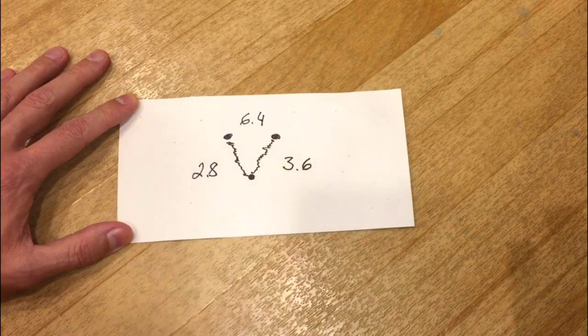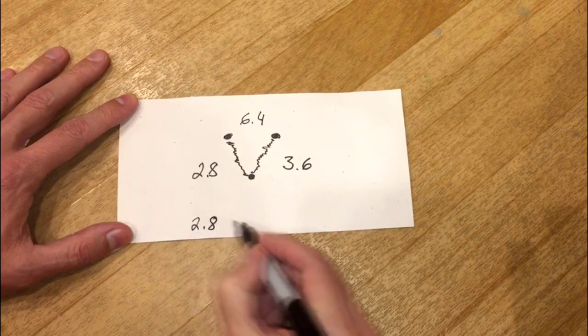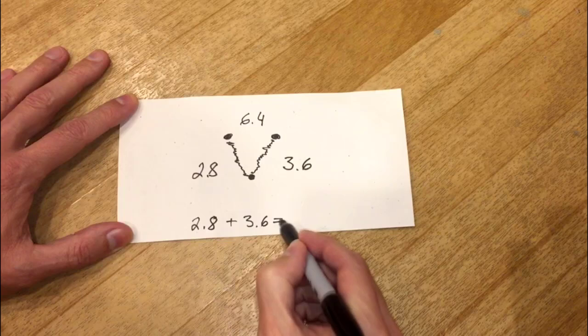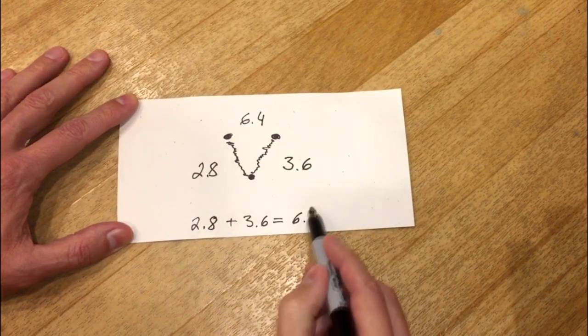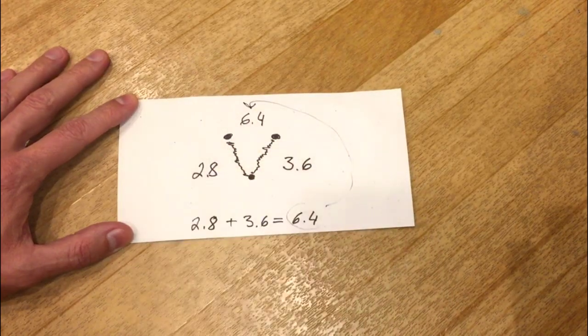So what does this mean? Is it good or bad? Well, it depends on which type of compressor you have. If it's the most popular single-phase compressor like mine, you add the two smaller numbers and the result should be the biggest number. So 2.8 plus 3.6 equals 6.4, and that's exactly what I got on the top. Which means electrically this compressor is in good shape, and typically replacing the start relay would make this compressor run again.